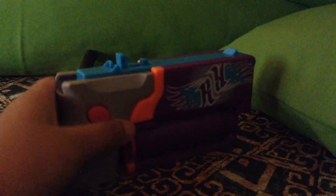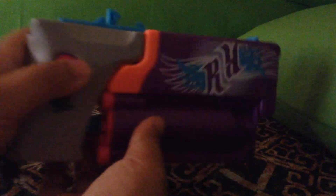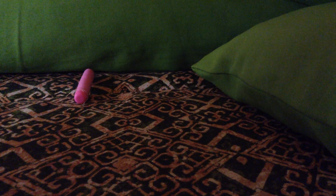And you can fold it back like this. This is how it works — you have to pull this blue thing, like this. You have to pull it really hard, and do you see the tip? We're going to put the piece of ammo in, and I'm going to show you how it works.